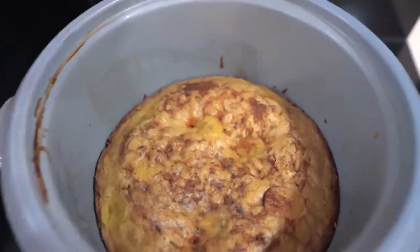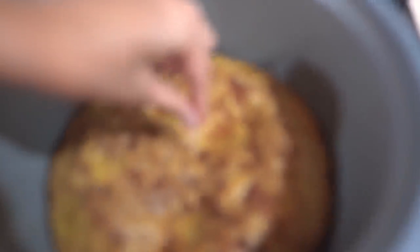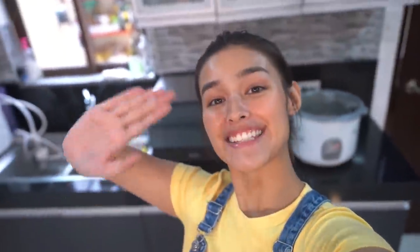Okay, so ayan na po yung itsura ng ating banana bread. Tutusukin lang natin siya sa gitna. Ang gagawin lang natin is tutusukin natin ang toothpick sa gitna ng banana bread. Pag luto na siya, dapat walang nakadikit na kahit anong residue ng banana bread doon sa toothpick. Pretty clean! So, luto na nga ang ating banana bread. Hihintayin lang natin siya ng 30 minutes — mag-rest doon sa rice cooker natin. Tapos babalikan natin siya after 30 minutes, i-plate na natin siya, and i-serve!